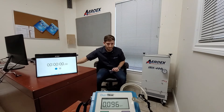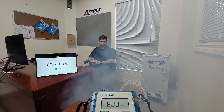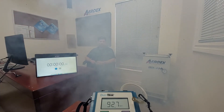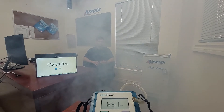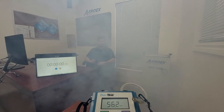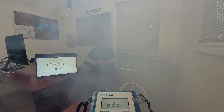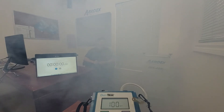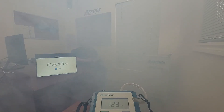Let's not waste any more time and let's get this smoke show on the road. The smoke machine has run its course. I will be turning on the Iris to its maximum settings, I will turn on the stopwatch, and we'll see how long it takes to get everything out of here. Let's go.